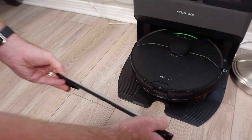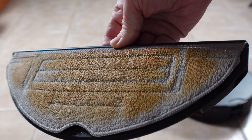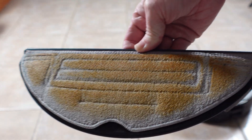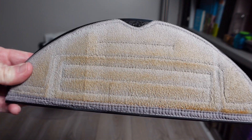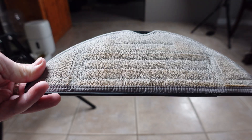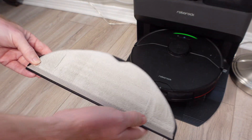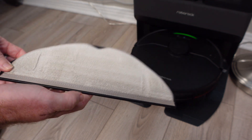But that is not all that makes this dock the best. I am just shocked at how well it cleans all of the mopping pad. Here you can see what the pad looks like right after my endurance mopping test with hot sauce, and here it is after one wash, and again after a second wash. After mopping my home for several months the mopping pad still looks new, and I haven't hand washed it one single time. This is impressive.